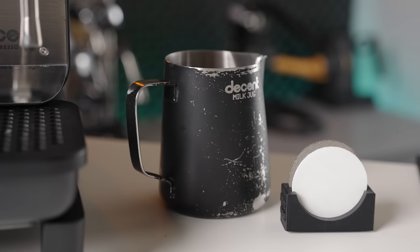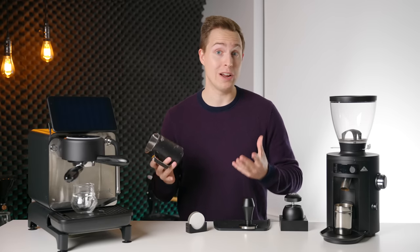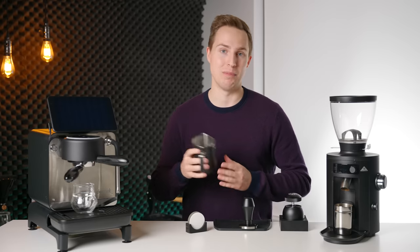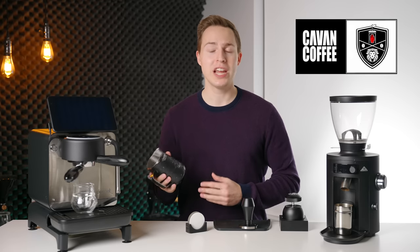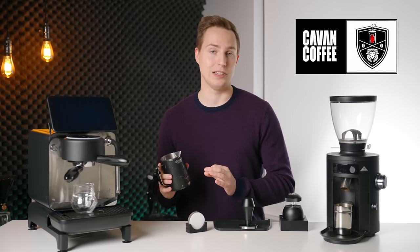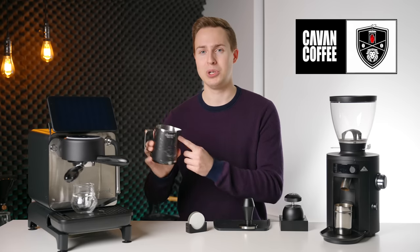Moving on to my milk pitcher — this one has a funny story. I needed a larger volume milk jug, so I went to a local coffee shop I go to quite often to buy one. They didn't have one in a larger size, and the guys who run the shop were kind enough to just hand me one from behind the bar for free. So, guys at Cavan Coffee, thank you very much. If you're local to Canada or the Kitchener-Waterloo region, go check out Cavan Coffee — that's where I buy a lot of my beans and they make spectacular stuff.